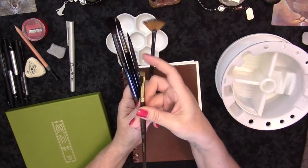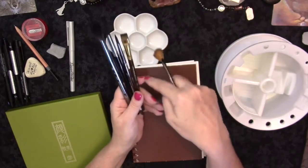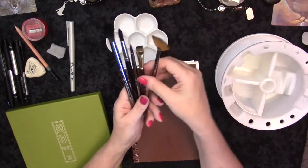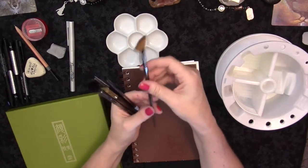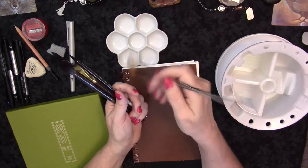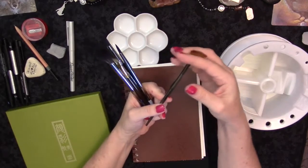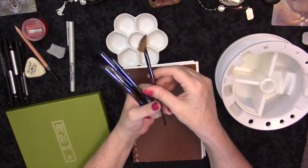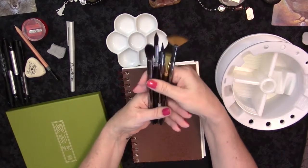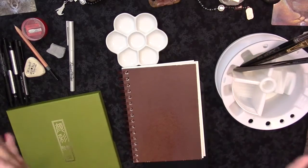I also recommend a size 10 flat brush because I like urban painting — a flat brush works great for filling in buildings. I also like a really fine liner. There's also a fan brush, which is not a necessity, but I actually use it a lot for realistic grass and for scrunching in trees. So those are the main brushes I use. I recommend these just to get started.